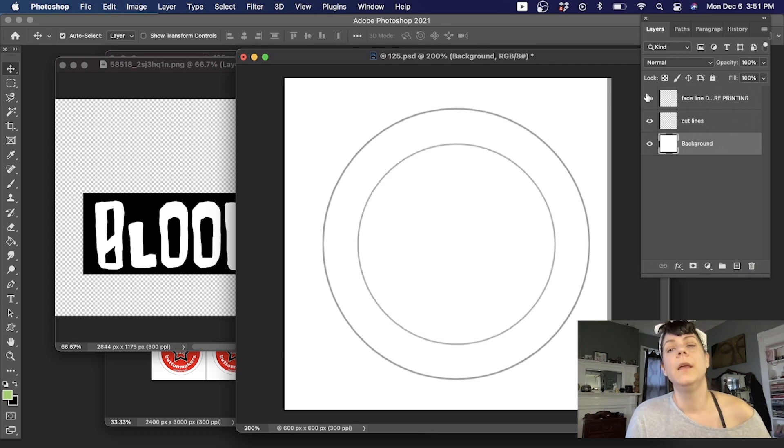Now all I have left is my face line and my cut line. The face line is important because it shows you where the graphic will stop on the face of the button, and the cut line shows you where to cut. When making buttons, you never really extend your art past the cut line because it makes it easier to see if it stops at the cut line or before it. This in here is your bleed area — this is where you stop your graphic, and everything beyond is bleed. It's important to be able to turn these on and off.